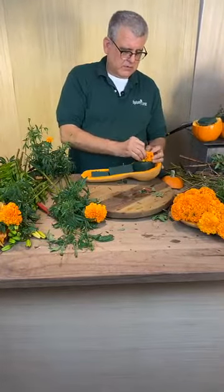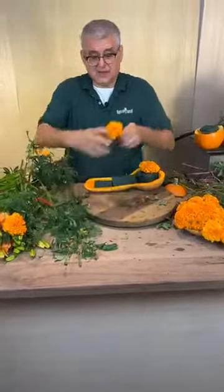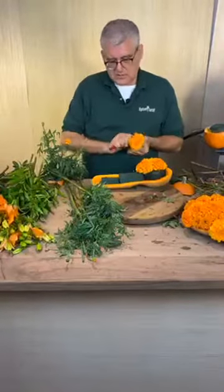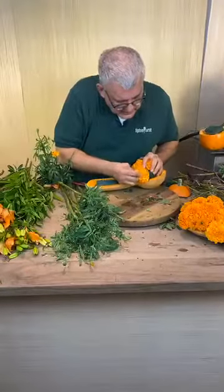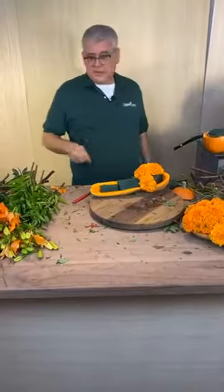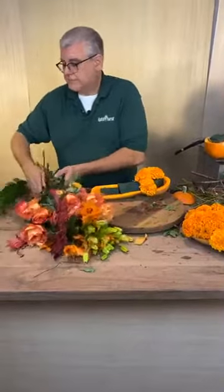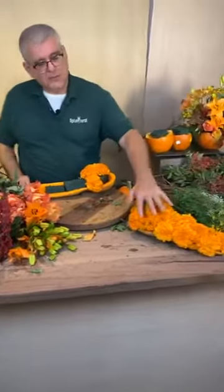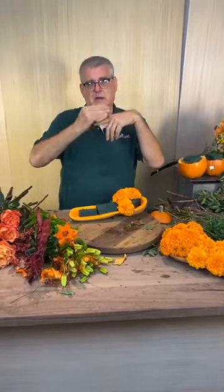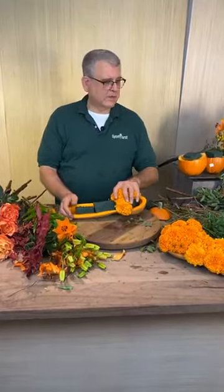Now we're going to go back and do a mixed one. The thing about marigolds is they actually dry fairly well. Everyone wants to know how long this will last — it'll last four to five days at least. You always want to definitely do it the day before Thanksgiving. Miss Gail says she just finished planting 3,000 bulbs of tulips and daffodils — well we need to come to her house! Miss Alice wants to know what a 'pave' is. Pave is like your ring where the stones are set so the setting covers the diamond. Same thing with flowers — you pave the top like a cap.